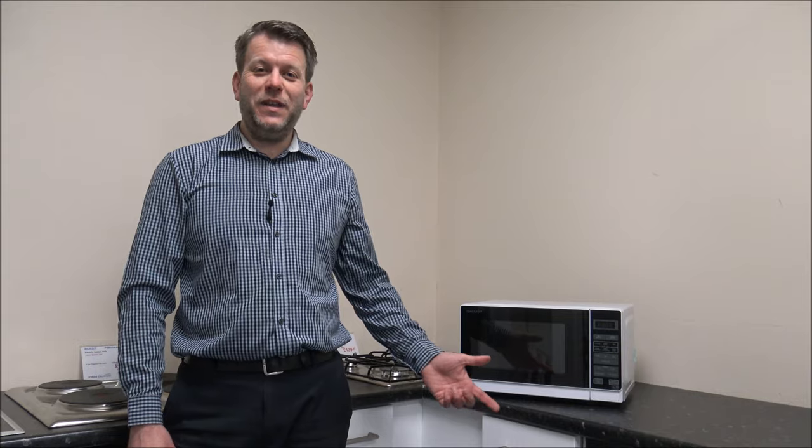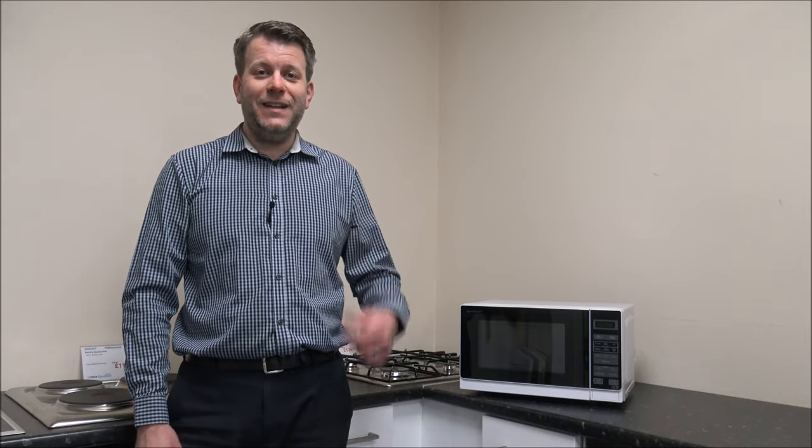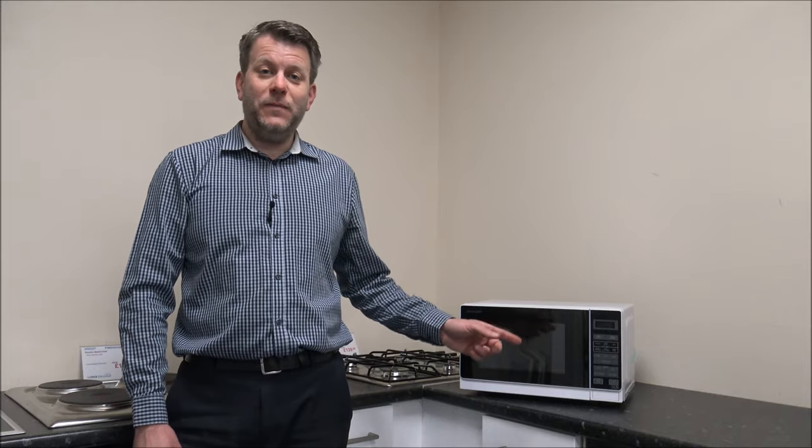If you've been impressed with this and are thinking of buying one of these microwaves, I've provided a link below to show you where to get one at a competitive price. I hope you enjoyed this quick video on the Sharp R272 Solo Microwave. Please give us a thumbs up, click subscribe, and leave any comments below — whether good or bad. If I've missed something or you're after more information, pop it in the comments. Also, if you have one of these microwaves or a similar Sharp one, let me know what you think. Thanks for watching.